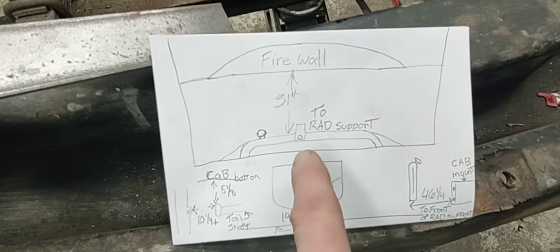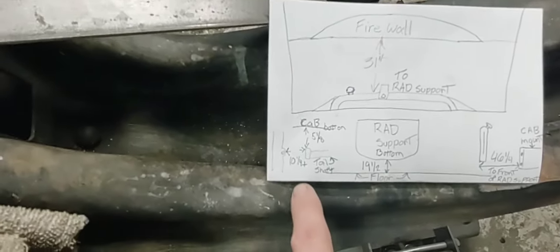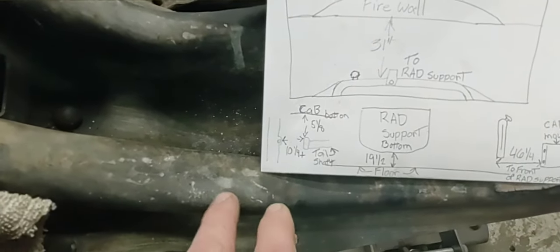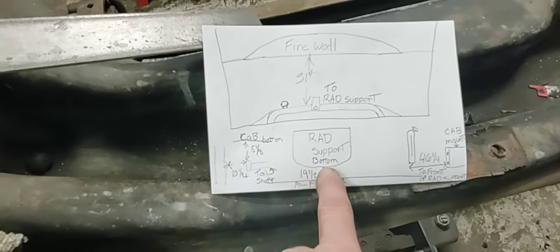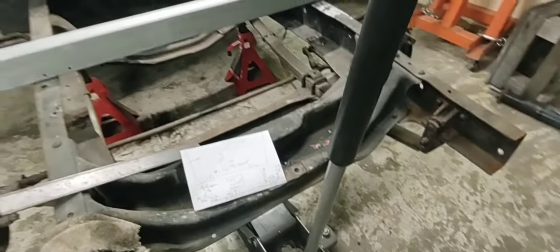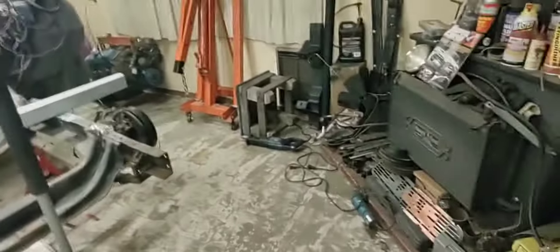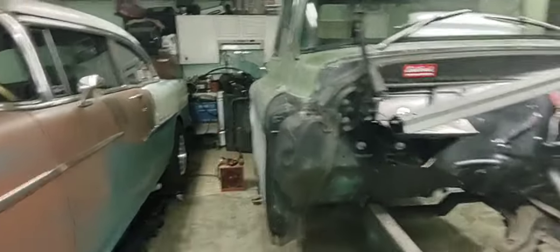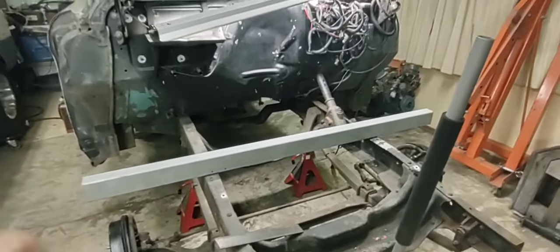I made a little map with measurements. From the firewall to the front of the rad support is 31 inches. From the front of the rad support to that same cab mount is 46 and a half inches. I want to put my engine back in the same spot so my driveline will work - 10 and a quarter from the cab cross member to the end of the tail shaft. The radiator support is 19 inches from the floor up to the bottom. With those measurements I'll be able to build that rad support right back in the same spot so my fenders, inner fenders, grille, and hood will all line up.